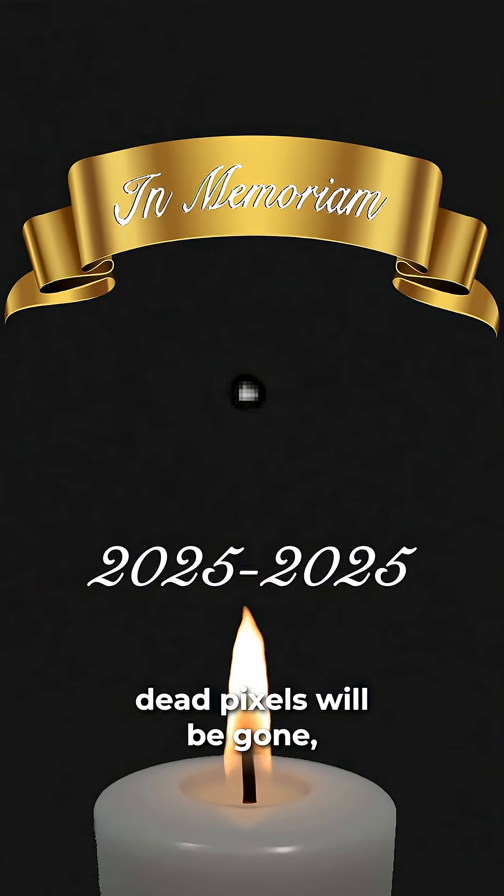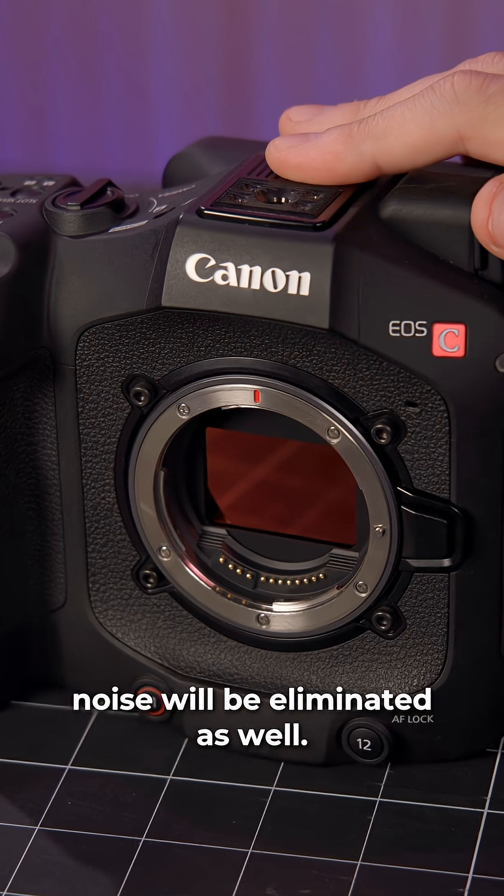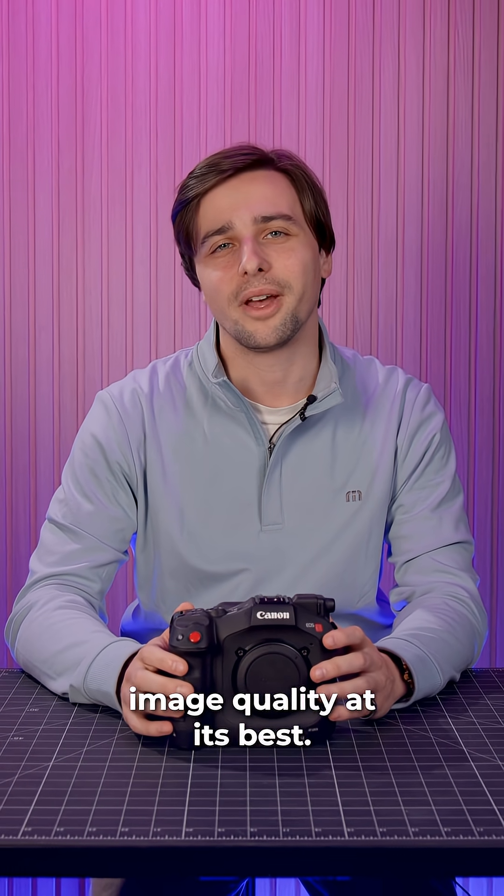With any luck, any dead pixels will be gone, plus any color tints or shadow noise will be eliminated as well. As a rule of thumb, give your camera a black balance every now and again to keep image quality at its best.